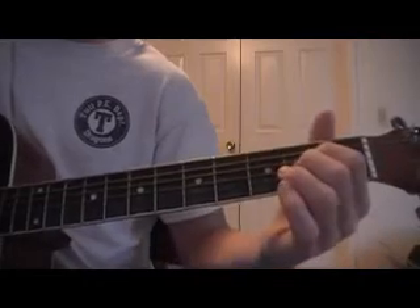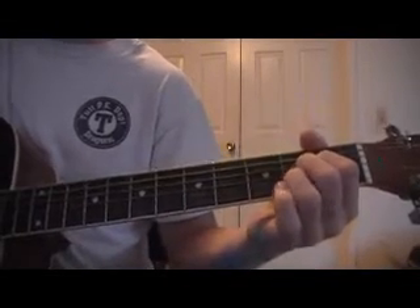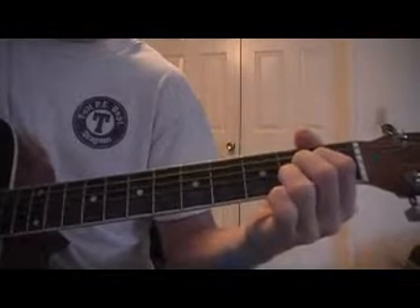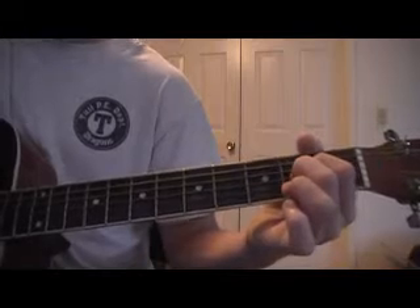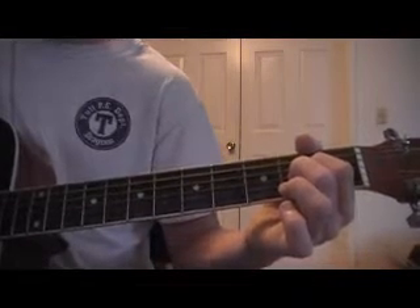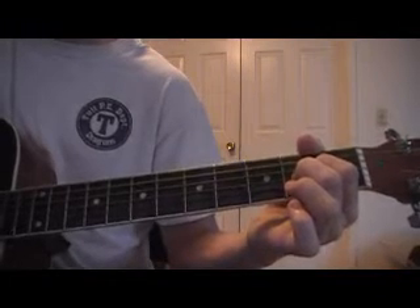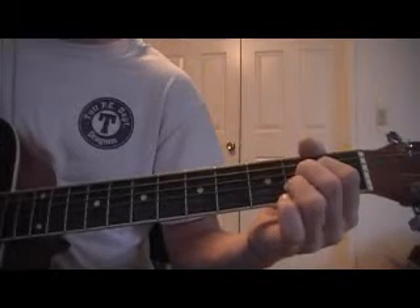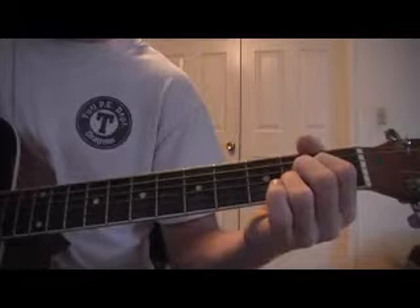Then you're going to go to an A sus2 chord, which is just like a regular A major, but you're going to lift off whatever finger is on the second fret of the B, so you have an open B. And you're going to play A, D, G, play the B and then hammer on to the second fret, G, A.